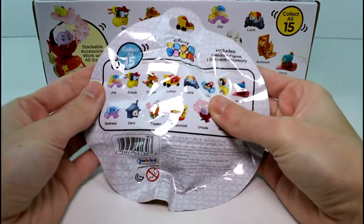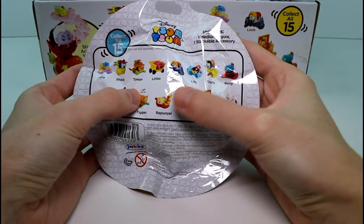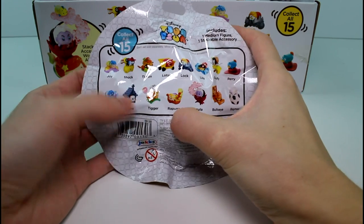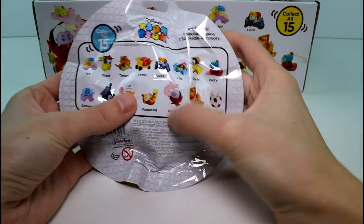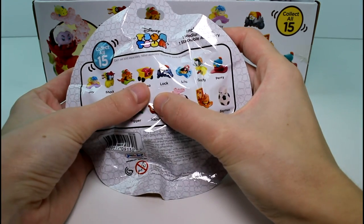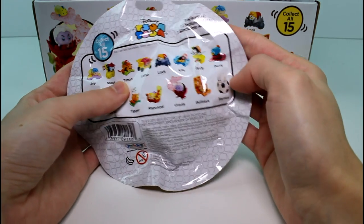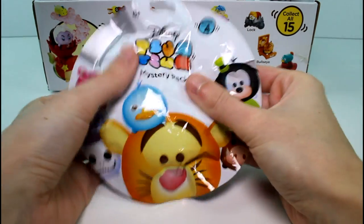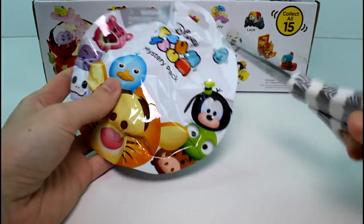You'd think all of the ones on the front would appear in the stack packs, but they don't. This time around we can collect Joy, Shock, Timon, Lotso, Lock, Lilo, Goofy, Perry, Baymax, Bullseye, Ursula, Rapunzel, Tigger, Zero, and Sadness. I think the ones I'm most excited for are Lotso, Timon, and Bullseye. But my favorite might change — who knows? So let's go ahead and start getting these open.